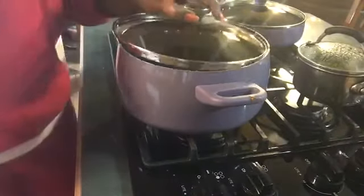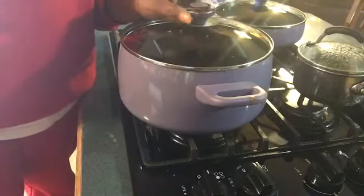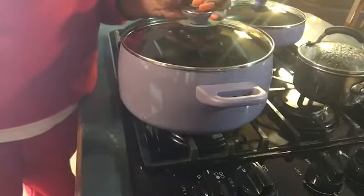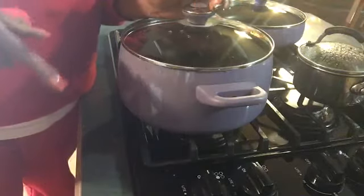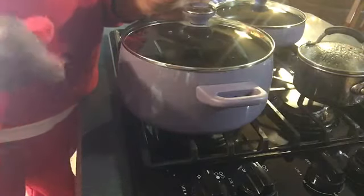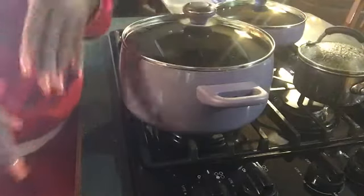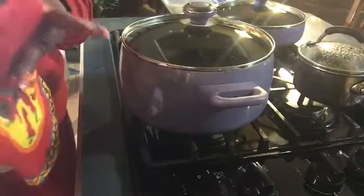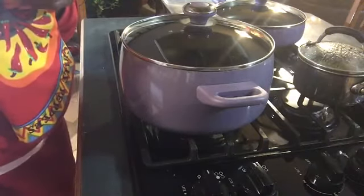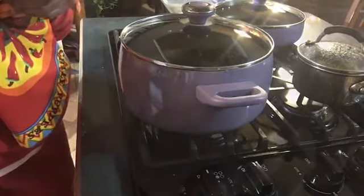Now I'm going to start working on my chicken because it has to go in the oven. You can grill the chicken in a skillet or whatever and just toss it around, but I prefer to put mine in the oven. I'm going to chop it up in squares and put it in the oven. Let me come back and show you how I chop it up, and then I'll work on my vegetables.